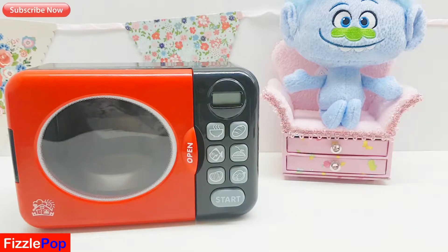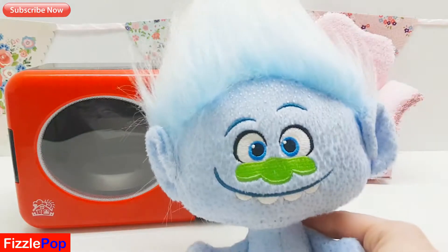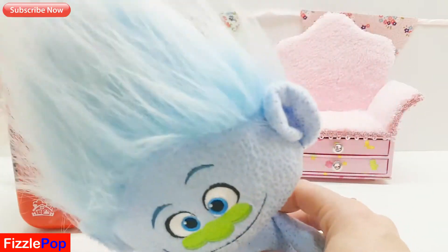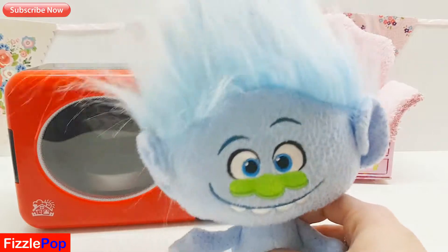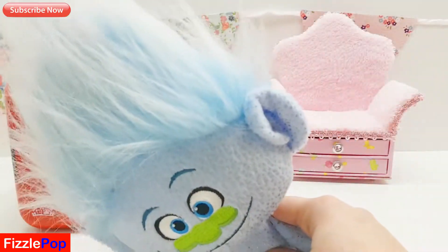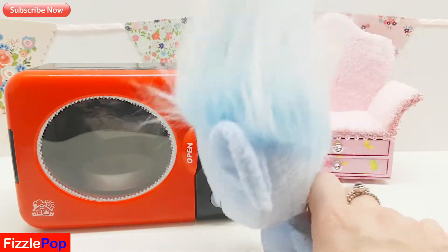Hi guys, we're back again with our magic microwave and today we've got Guy Diamond helping us. He is so excited about the magic microwave. Are you Guy Diamond? I am super duper because I mean the magic microwave - I can't wait! So what's inside guys, come on let's go.